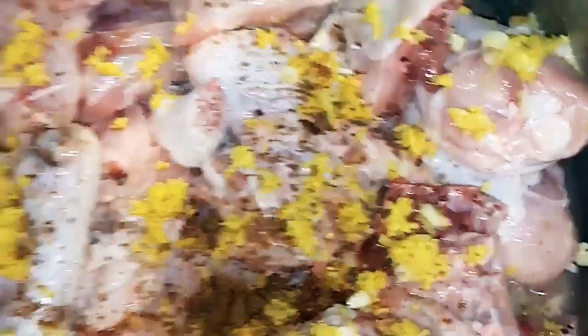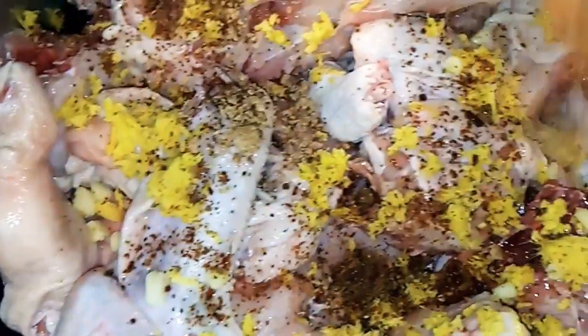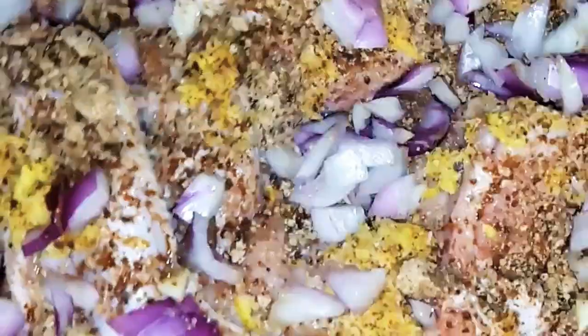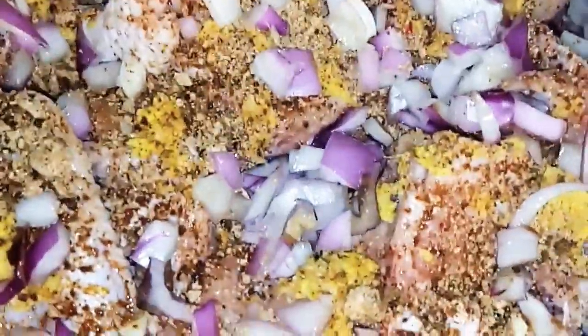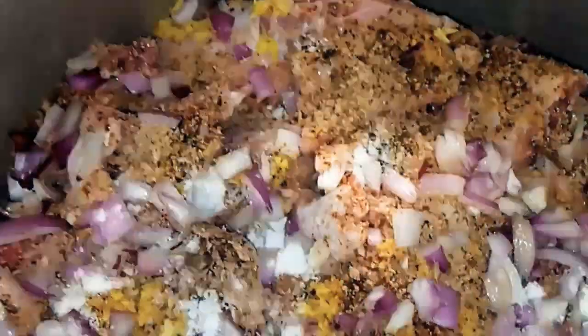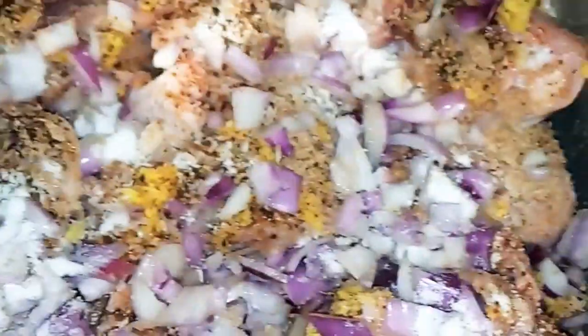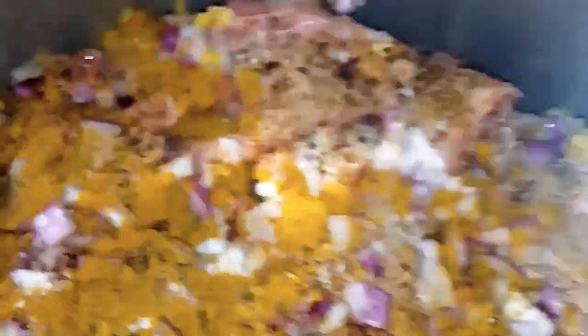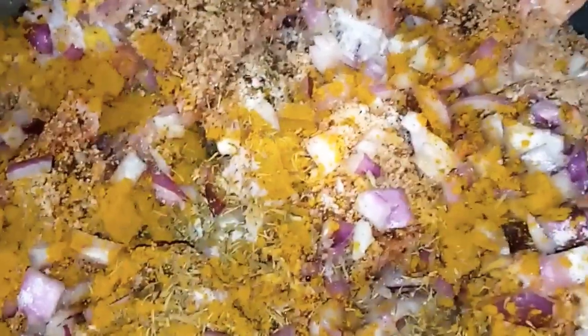If you have allergies to any of these, it's not compulsory that you add them. I advise you season your chicken with what you're familiar with. Add your onion, add your sauce, add your pepper — please use pepper that you know will be okay for you. I naturally like pepper, so I season my meat with a lot of pepper. After seasoning, turn it on fire and steam until it is soft.